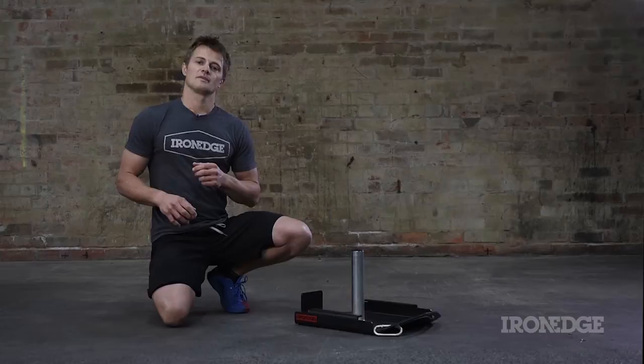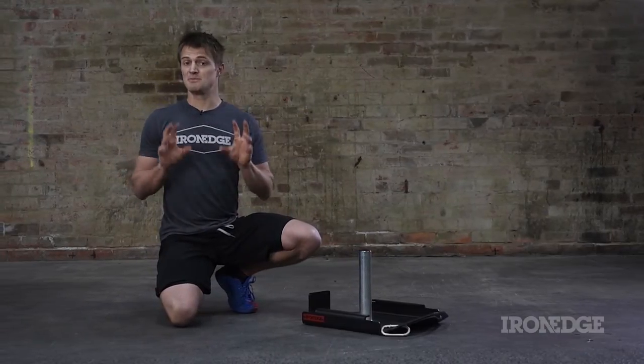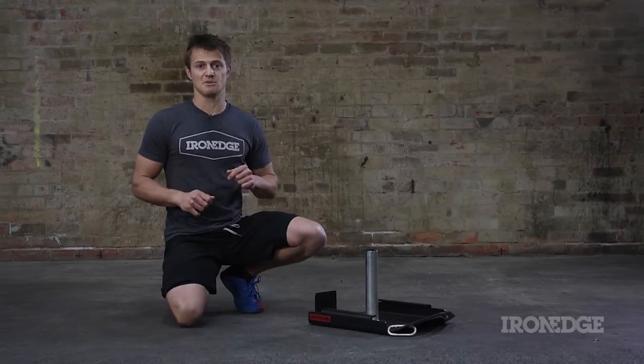The sled offers a very simple solution to this problem and provides a way to incrementally add resistance to running, sprinting and locomotive movement patterns. You are looking at a revamped Australian design and manufactured unit that has been built with simplicity, portability and durability in mind.